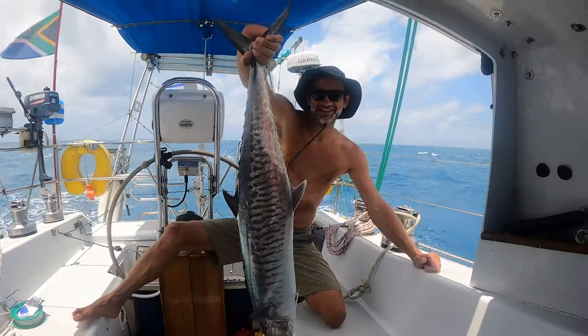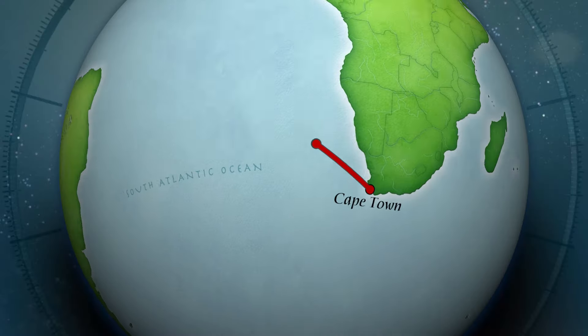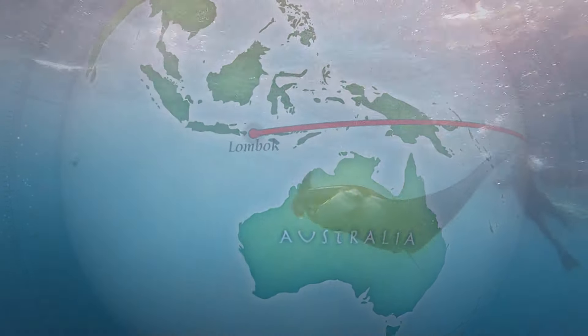Meet sailing yacht Avanti and her crew Gharar and Jacqueline. We left Cape Town in December 2021 on our floating home, heading west on an adventure of a lifetime around the world.